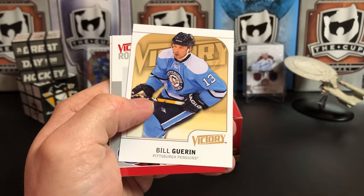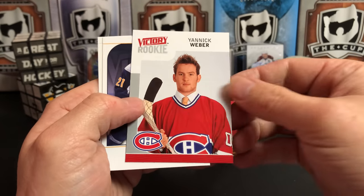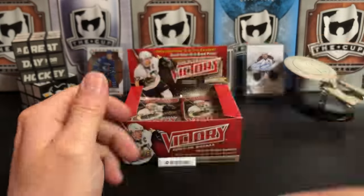I think of some of the Islanders — those sweet powder blues. Yannick Weber, Victory Rookie, Drew Stafford, and Ty Conklin.